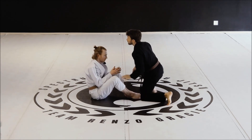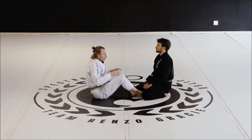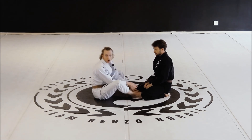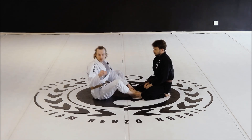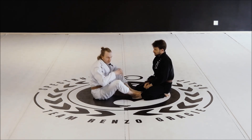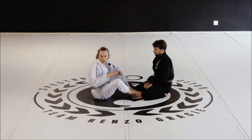Let's make sure we understand the difference between those. Our focus is going to be on developing hooks. We will be looking at some attacks from the butterfly guard, but I just want you guys to be aware as to why we're not really focusing on a big module dedicated to the butterfly guard.